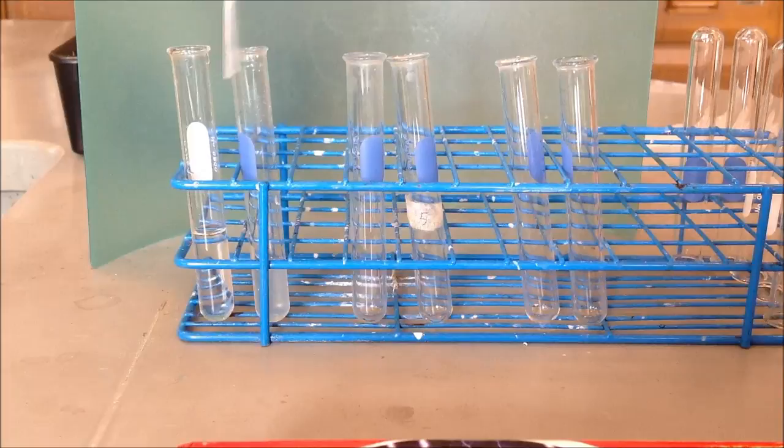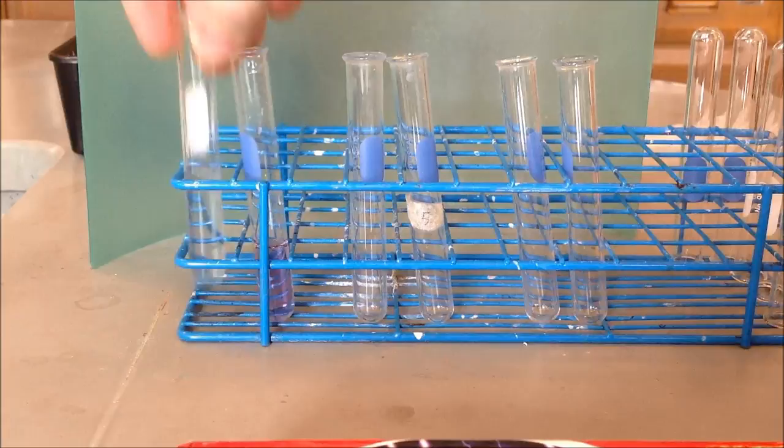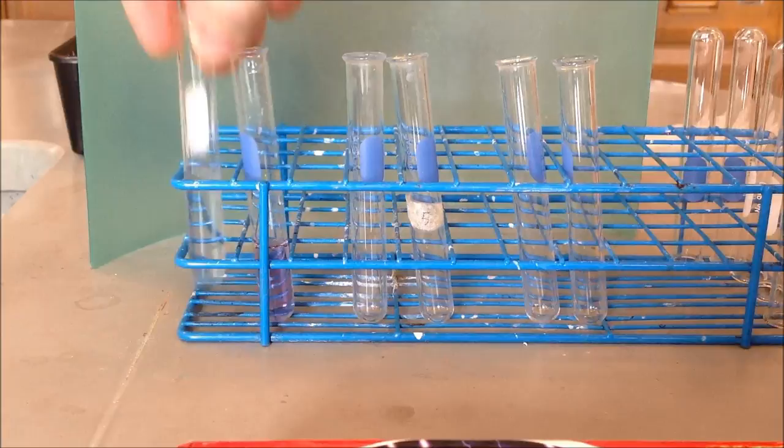We'll see what biuret looks like in a negative, or no-protein solution, and then also what it looks like in a protein solution. We have our negative protein and our positive protein. Biuret is what we use to test for the presence of those proteins.